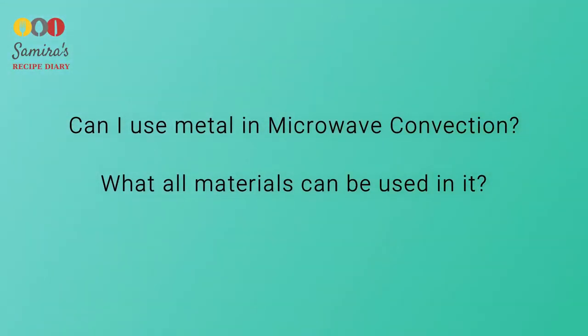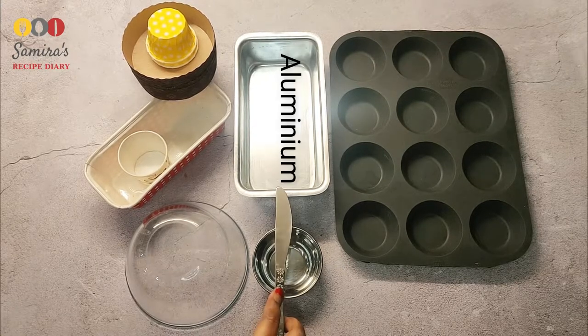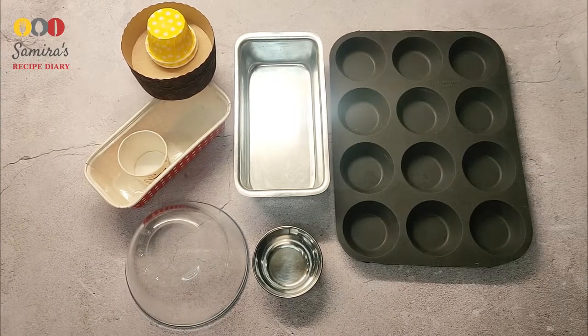The first question is: can I use metal in microwave, and what all materials can be used? The answer is that when using convection mode, a microwave is turned into an OTG, so we can use metal in it. You can also use glass, aluminum, steel, silicon, and disposable — all of these can be used easily in microwave convection.